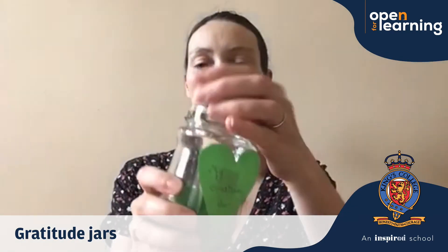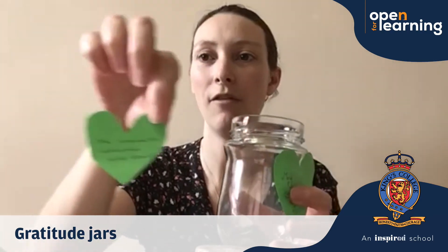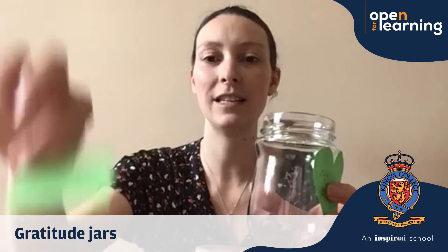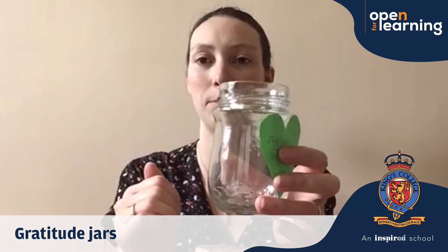Inside we talked about making some little shapes so that you've got nice bits of paper to write on. I've done some love heart shapes, I've done some rectangles, I've done different sizes and I've done a triangle. And I think I'm going to use different coloured paper each week so I can see all the different colours building up.